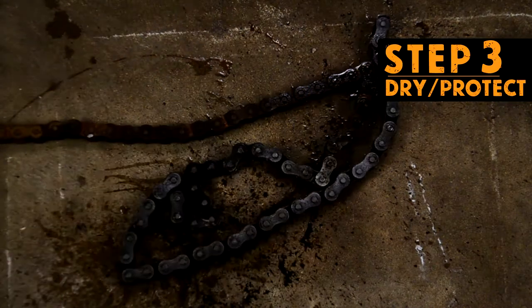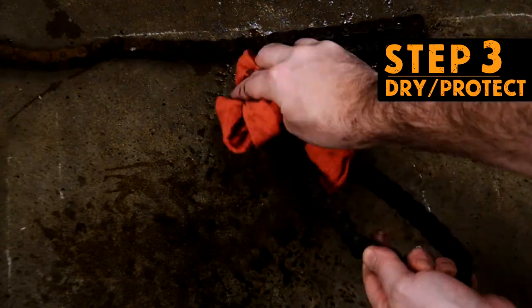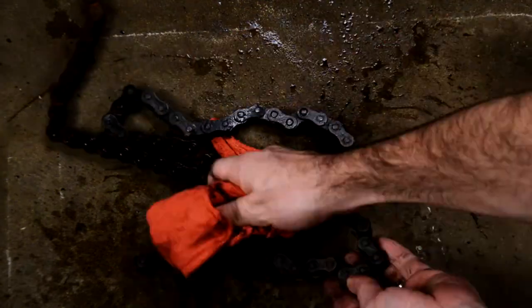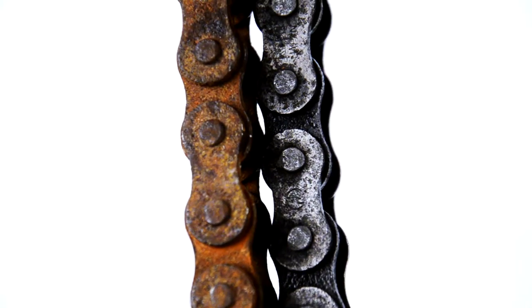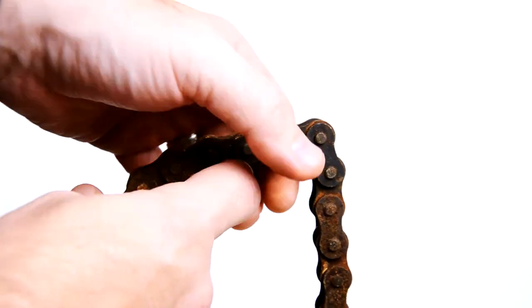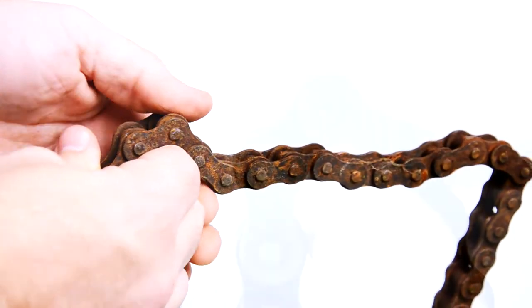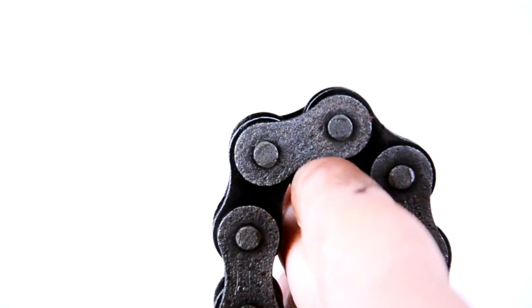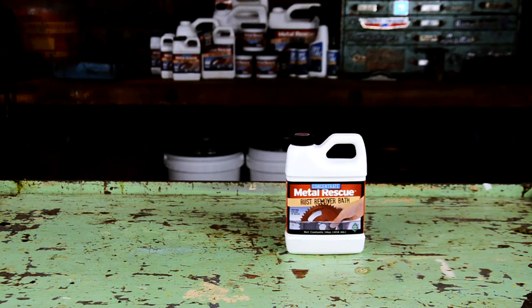Keep in mind that after the rust is gone, you are left with a clean bare metal surface, which will need to be treated. Check out this before and after — so what do you think? Let us know in the comments below. Look at this thing — it was so rusted and seized, and now it's loosey-goosey!